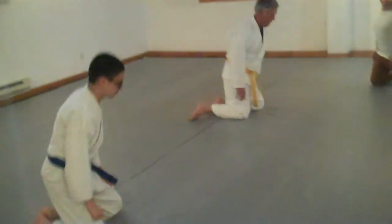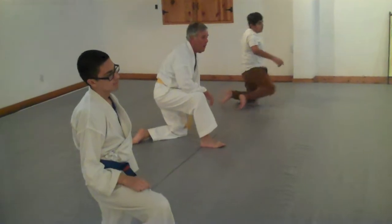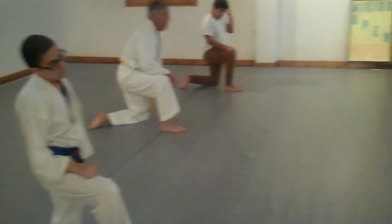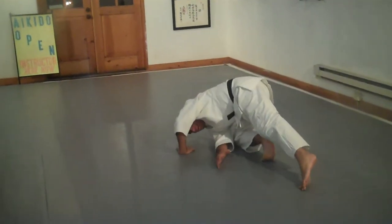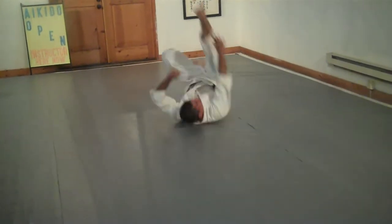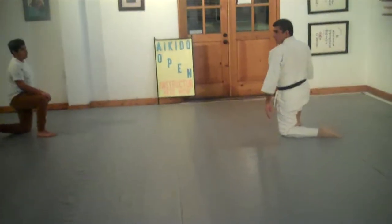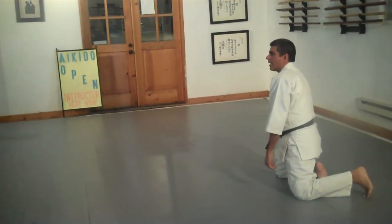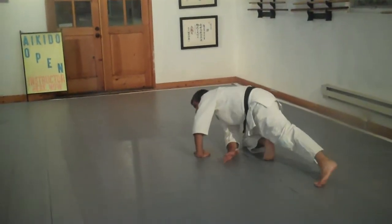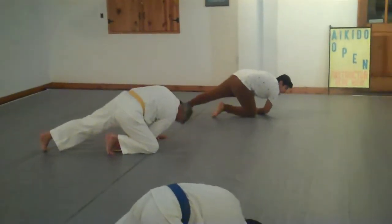Right foot forward again. So this time, as you roll over, I want you to try to end up in the same position as you start. Watch me come down, looking towards the back wall, push over, and here I am again with my right knee forward. The reason we're going to do that is then we'll do a backward roll after that. So right foot forward, on our front knee, reaching back, and push across.